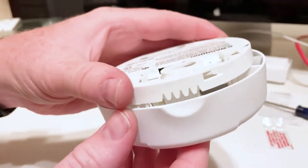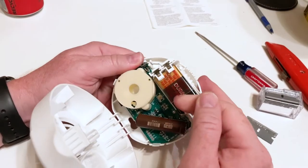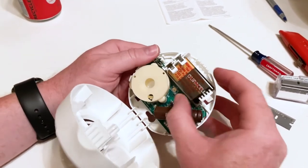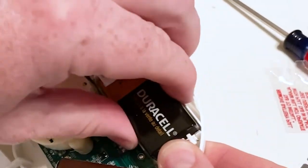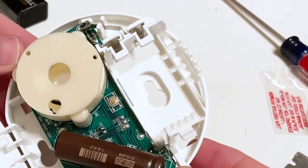You'll see there's a little notch there on the side — you pull that towards you to open the alarm and get inside of it. Once inside, you pull the little plastic piece off the battery to activate it. The battery needs to come out before you install it because there's a hole right there that one of the screws needs to go into.